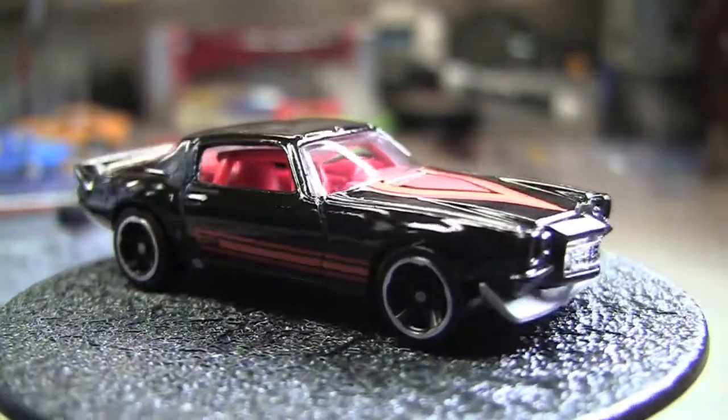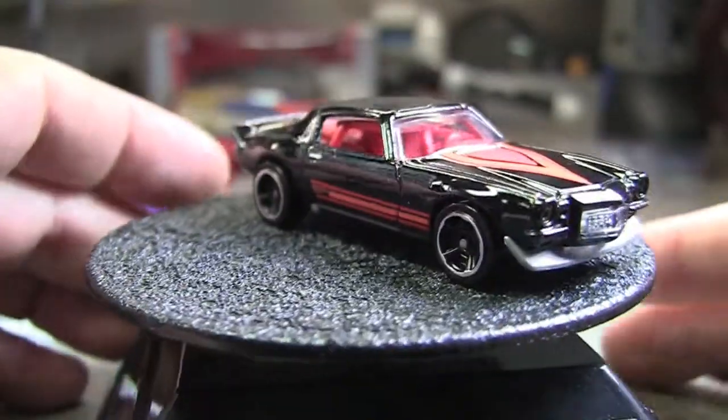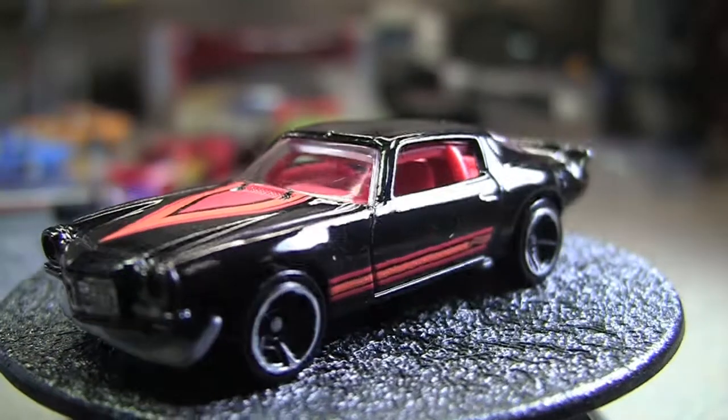I think that actually says Z28, although in the package it doesn't say anything about it being a Z28. Really nice paint job on that one — I do like that.